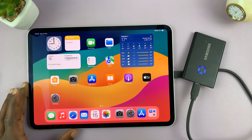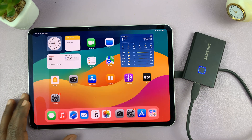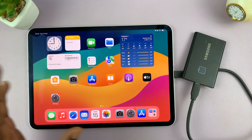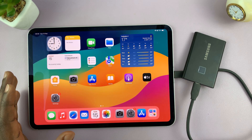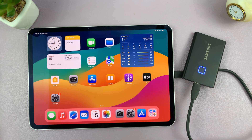The next thing to know is what happens as soon as you connect the SSD to the iPad. There's not going to be any pop-up or any sound to let you know you've connected — nothing is going to happen. You may see a light on the SSD if it has LED lights, but the only way to be sure you're connected is to open the Files app.